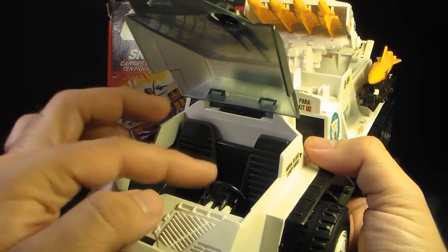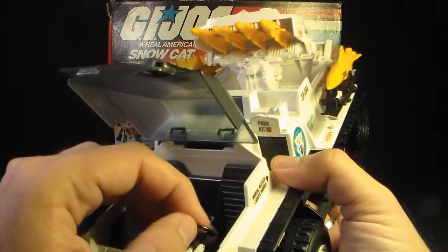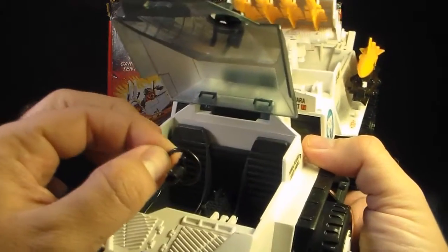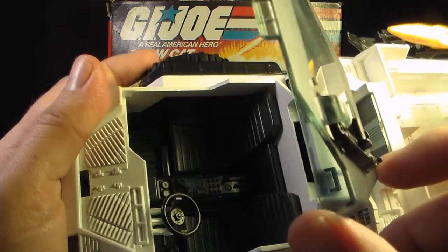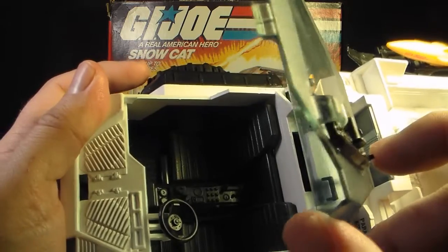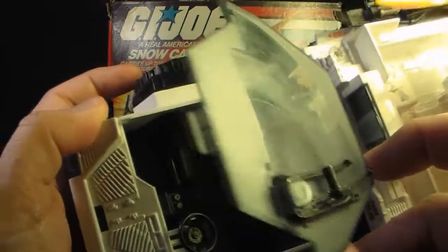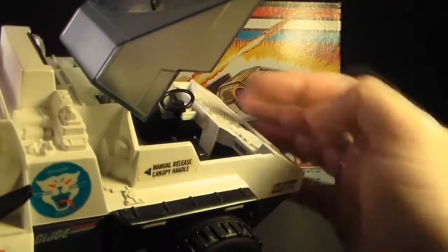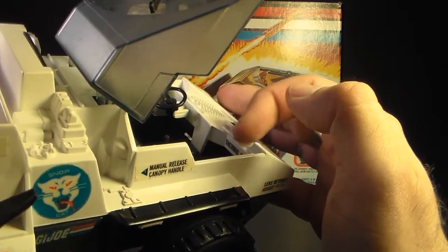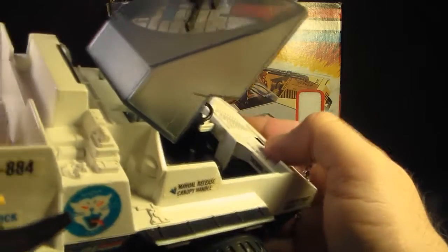Inside the cockpit we have the steering wheel, which is on a hinge that tilts to facilitate getting the action figure in and out — though it also comes out very easily, making it another frequently missing part. There's some very impressive detail on the inside: the seats, center console, a gear shifter, lots of buttons and switches, and even a texture pattern on the floorboard. There's a sticker on what looks like a glove compartment that says 'thermal gloves' — a nice touch.